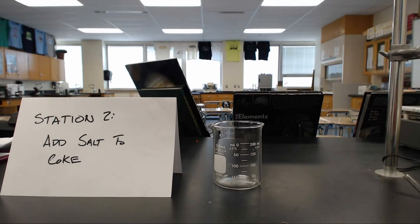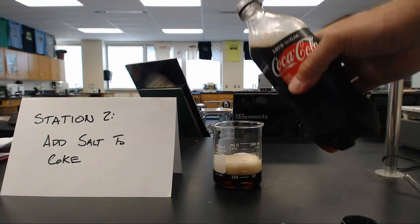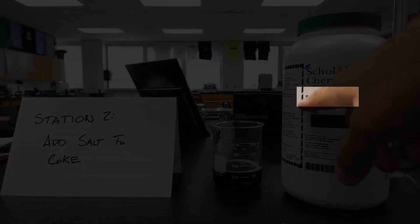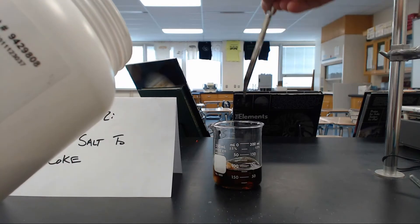Now we have Coke Zero, and another name for salt is sodium chloride. This is just table salt, so we will add that to this and put it right in there.